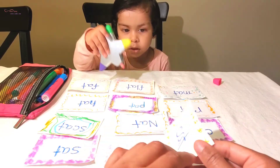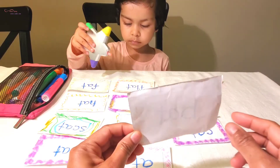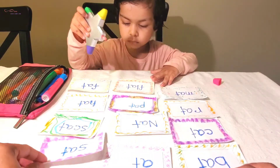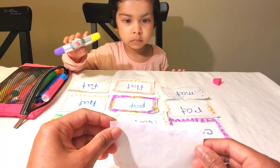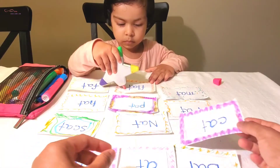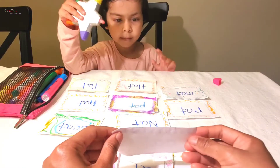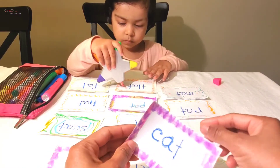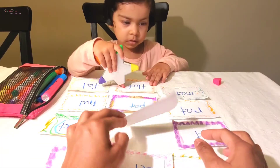What is that, Mama? This one — bat. Yes, this one is bat. Thank you. Okay, what is this, Mama? Sat. This one is sat. What is that, Mama? Cat. Cat. What is that, Mama?